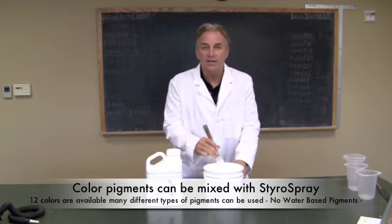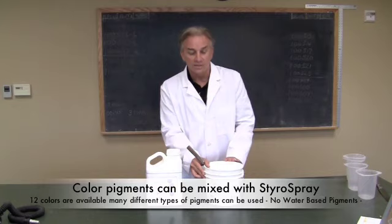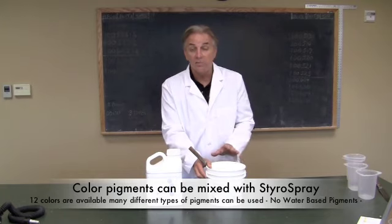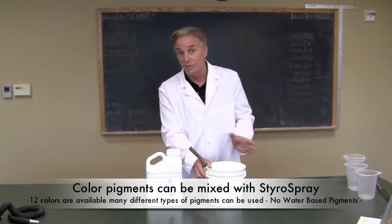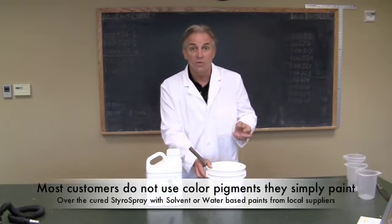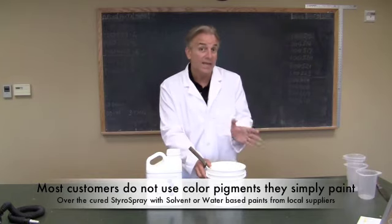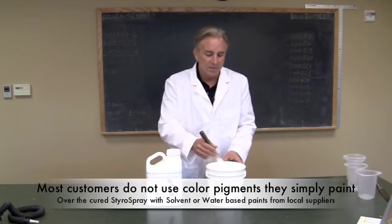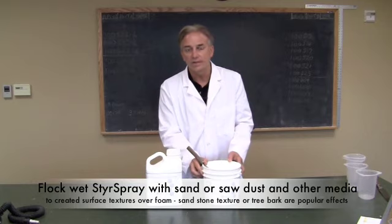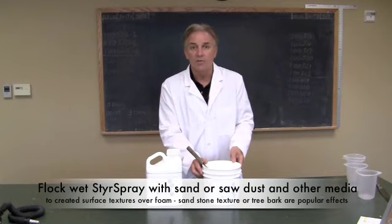A lot of folks ask if you can mix color in with this — yes, we do offer color dispersants. However, the background color of Styro Spray is always white, so you'll get pastel colors. Adding black gives you grays, never pure black. Reds may become pink, and oranges or greens will come out light, Easter-type colors. That said, the Styro Spray can be spray-painted with solvent-based acrylic car paints or Krylons from your local home improvement center with no problem at all.